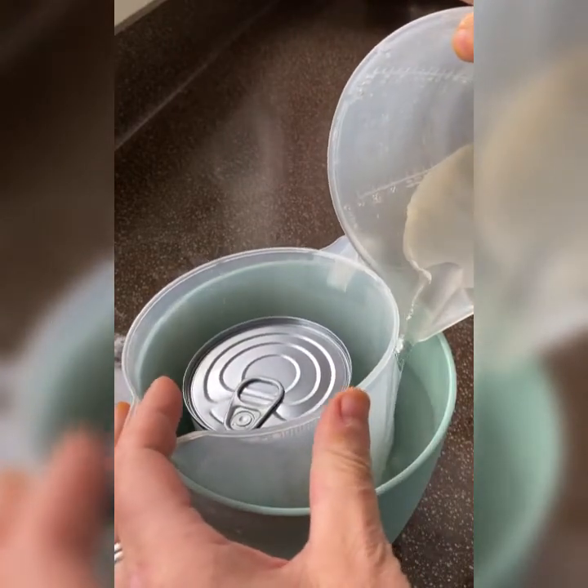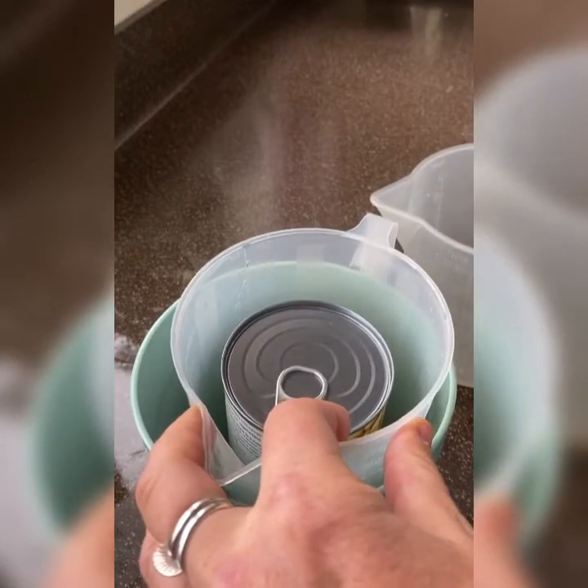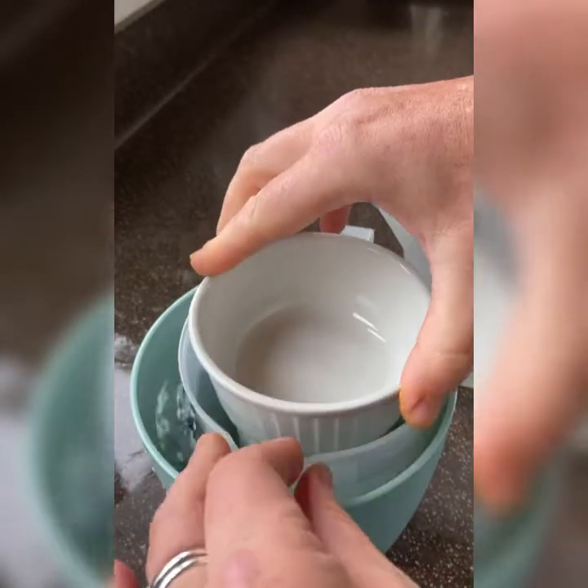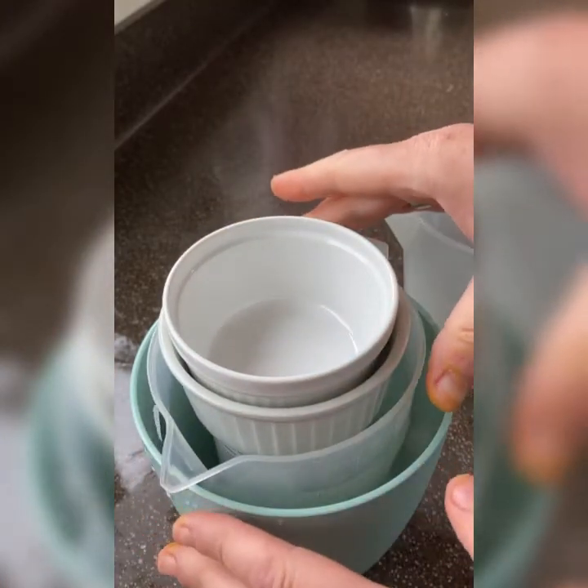It still wants to float, so I'm just going to add in another dish — a ramekin and another one — that's keeping it steady, but you need to make sure there's room in the freezer.